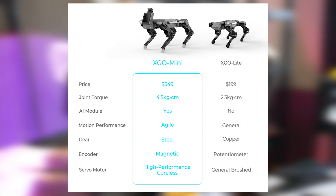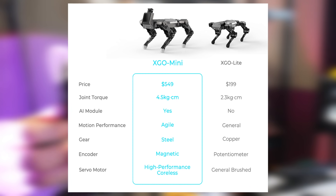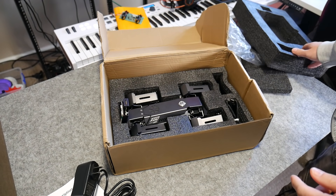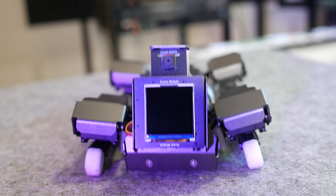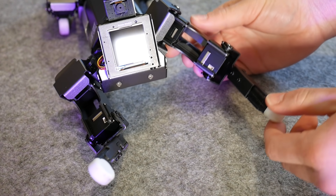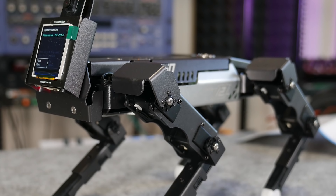Luwu is launching two platforms at the same time: the XGO Mini, this robot here, and the XGO Lite, a lower cost quadruped with lower torque motors and lacking the AI module that makes this platform so interesting. I'm only discussing the XGO Mini in this video. Out of the box, this thing is really impressive. It feels solid, with a folded aluminium construction, clean wire routing, and thoughtful design details such as the rubberised leg ends. The little feet seem to be SLS nylon and are honestly the only cue that this thing isn't full production.